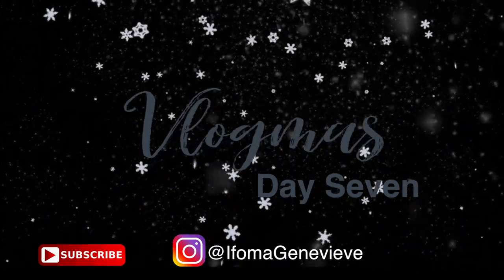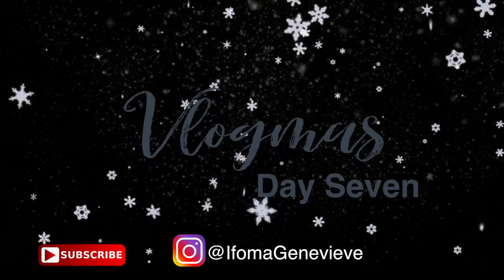Hello beautiful humans, welcome back to our channel. This is day 7 of vlogmas — more recipes coming at you. I wanted you guys to be set up if you need any ideas for your holiday meals. Today I will be showing you guys the best roasted baby broccoli.